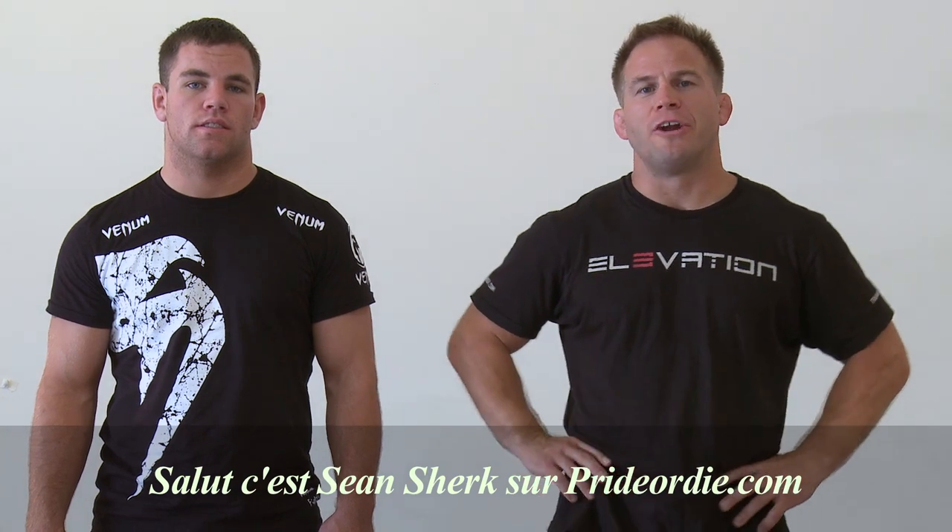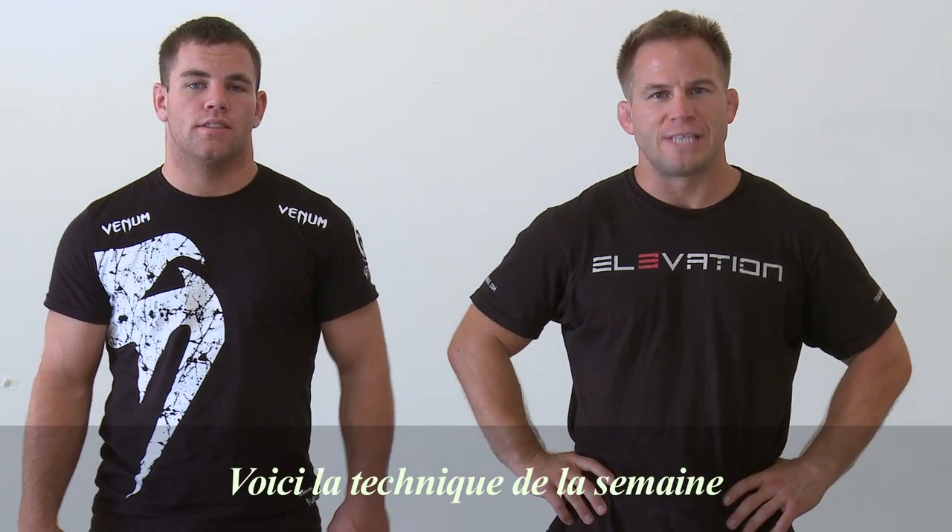Hey, this is Sean Shirk on PrideOrDie.com. This is the technique of the week.